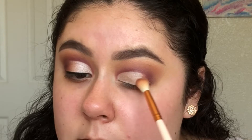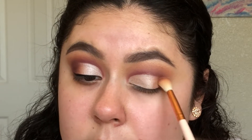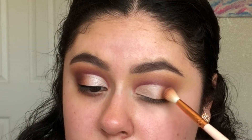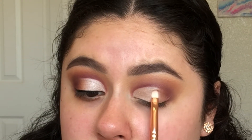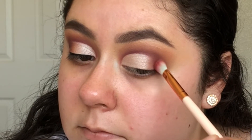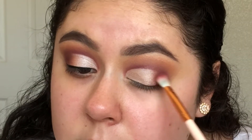To blend out the edges of the cut crease some more, I'm using a fluffy blending brush and more of the shade Burnt Orange. I'm now just patting over that with more Vermeer on the T58 Makeup Shack brush. To add more depth to the outer V area on my eyelid, I'll take more Love Letter and blend it into the Burnt Orange shade.